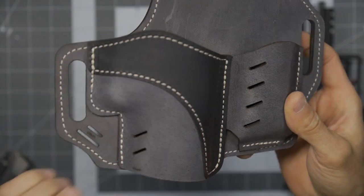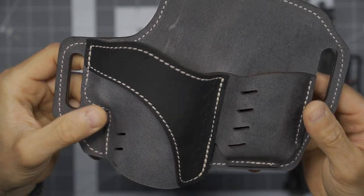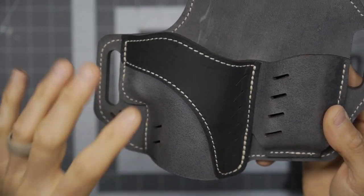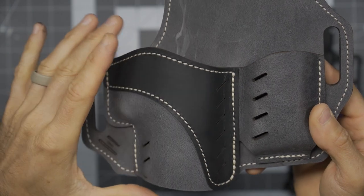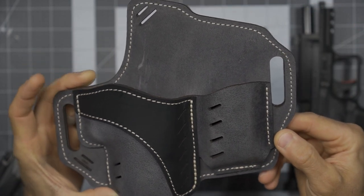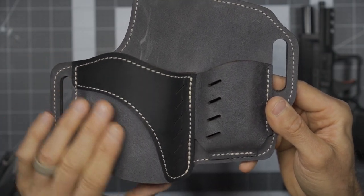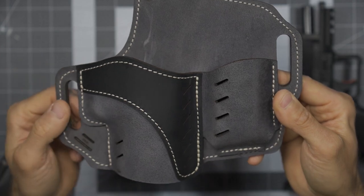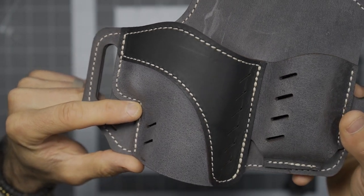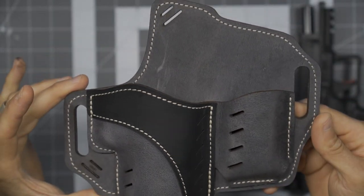For 2023, they debuted this gorgeous gray color. As you take a look, just a beautiful finish. You can actually get this in a number of different combinations of the gray, black, and also brown. Depending on what you like, it can be mixed and matched in a number of different ways. I wanted the bulk of it to be in gray with that two-tone black accent, and that beautiful stitching — which I believe is just straight white — gives it an awesome look.